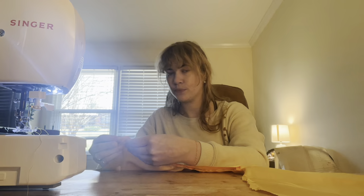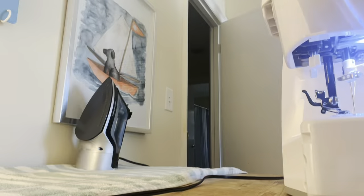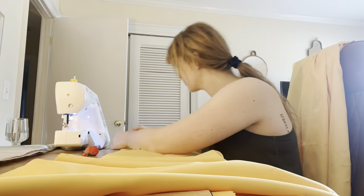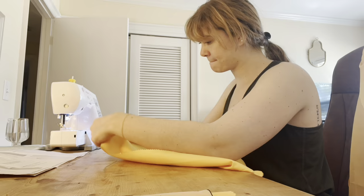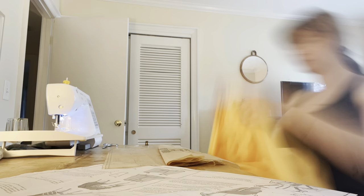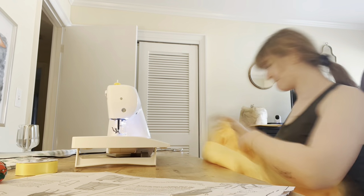Next you'll pin the bodice front to the front and side back at the waistline seam, matching the dots the pattern gives you to save a lot of headache. Press the bodice seam towards the bodice and then sew the edge of the bodice to the side edge of the side back. Finally you'll work on the back panels — stitch the center back seams together, then make the pleats towards the center back across the upper edge of the back. It's important to note that you're only making two pleats at this step — the ones moving towards the center — as there are more pleats you'll make later in the process.